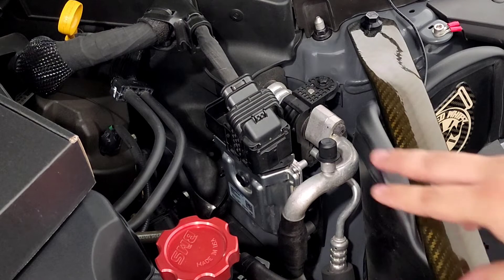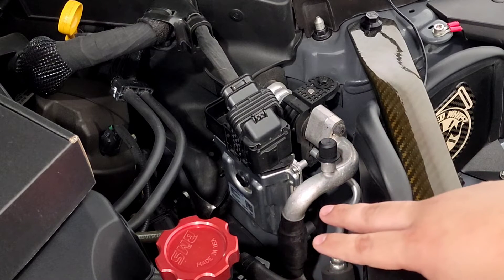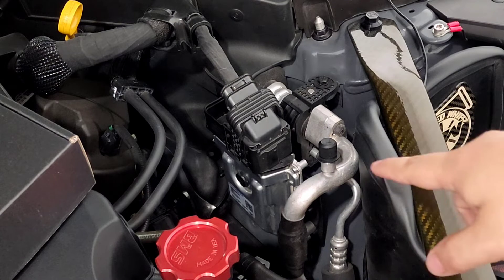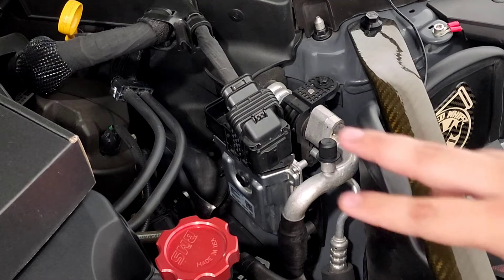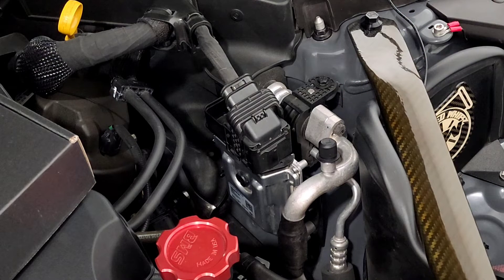One keynote, guys — if you're doing this for the very first time: the unit located by the oil cap, adjacent to it, is actually the TCU. I ended up removing this by mistake thinking it was the ECU, so it's really good to learn that ahead of time. The TCU is that one — the ECU is actually all the way up in that corner of the bay, which I'll show you now.